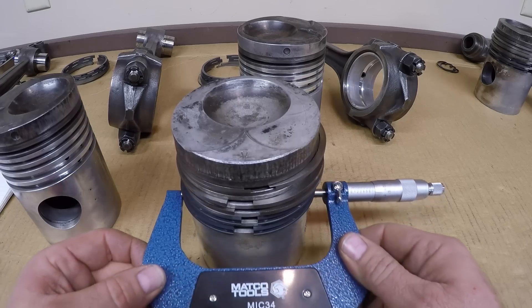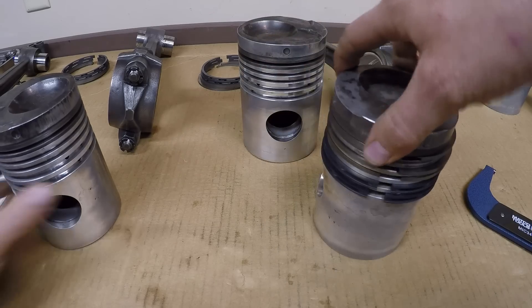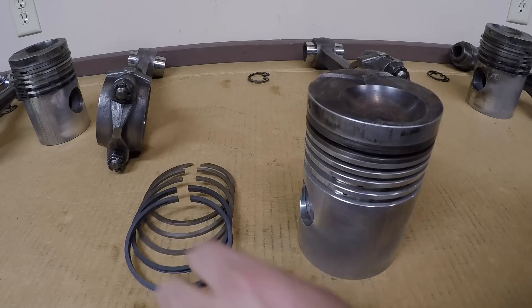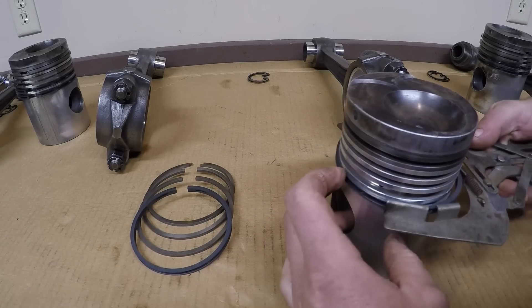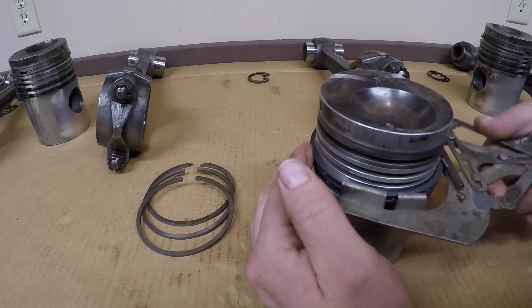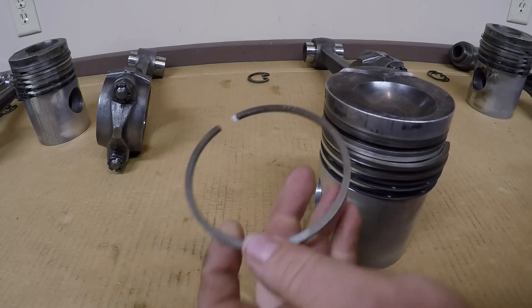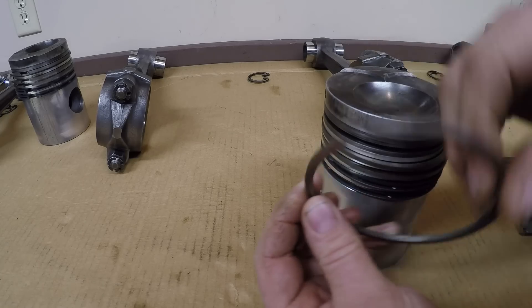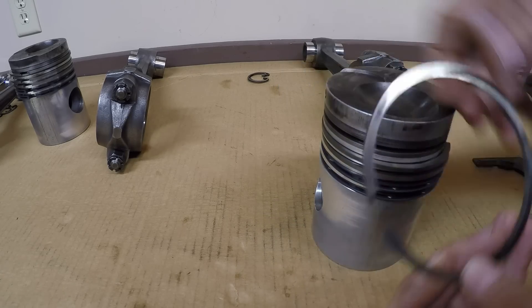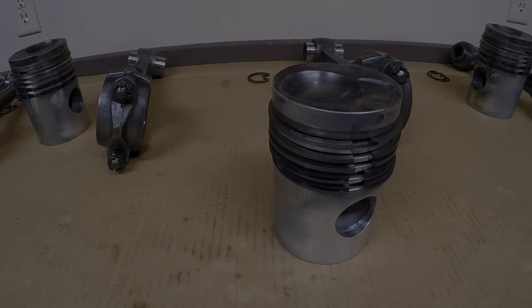With that information in mind, it doesn't bother me one bit using these two pistons. Next step is loading these final two pistons with rings. On the upper compression ring, we have to note the word 'TOP' stamped on it — this is also the one with the scarf-cut overlapping joint. The 'TOP' marking must face up, just like that. And with that we finally have four pistons all loaded up with rings.